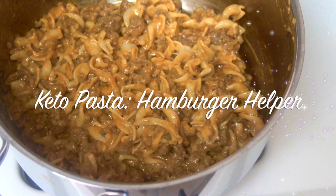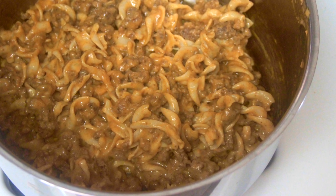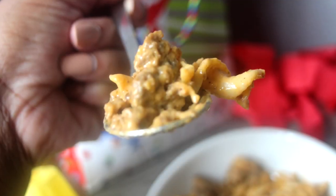Welcome, or welcome back to my channel. It's Natasha, aka Wellness Diva Chronicles, and I'm coming back to you today with a recipe that you can throw together in less than 30 minutes. It contains pasta, cheese, and beef.